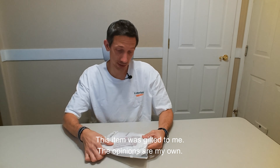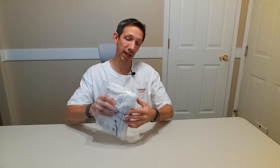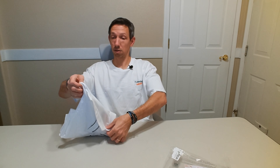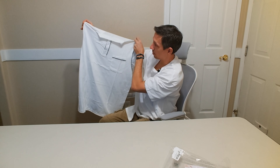Hey friends, welcome to another unboxing video. Checking out this Allman Polo Casual Shirt here. It's a nice white color — look at that, it is pretty fancy there.